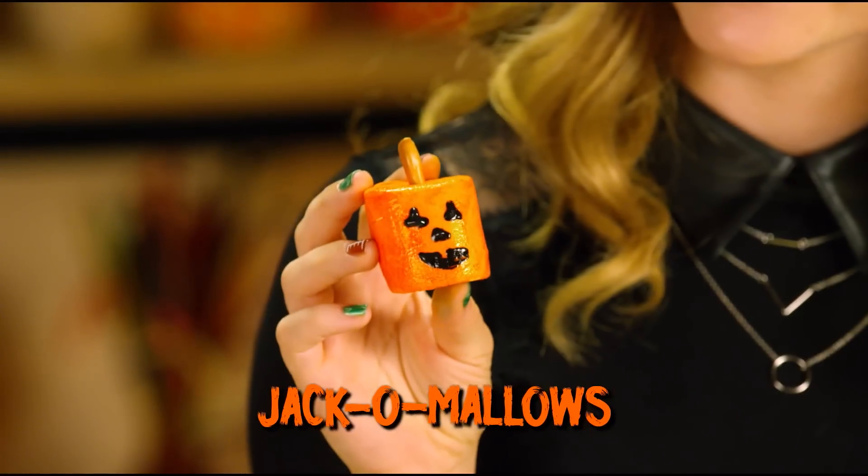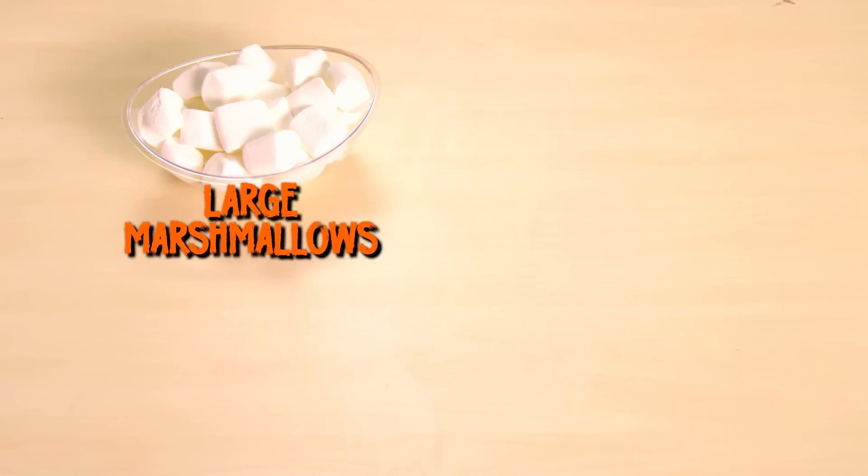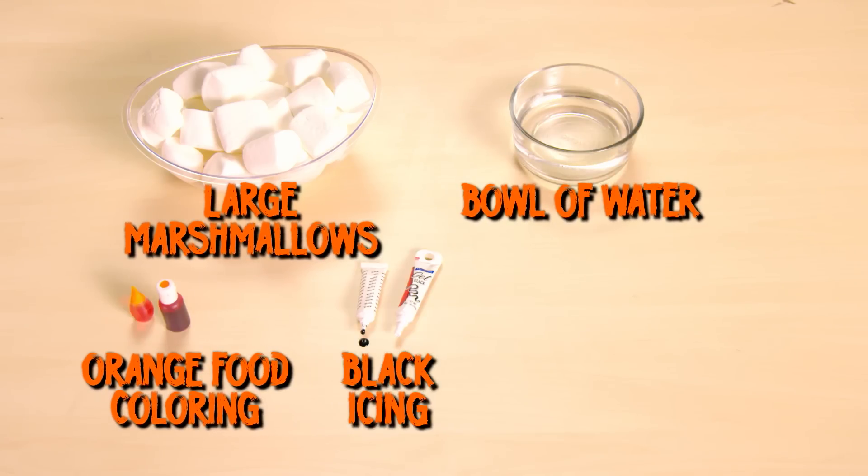Next up, Jack-O-Mellows! You'll need large marshmallows, a bowl of water, orange food coloring, black icing, and thin pretzel sticks. These little guys are super simple but scarily delicious.